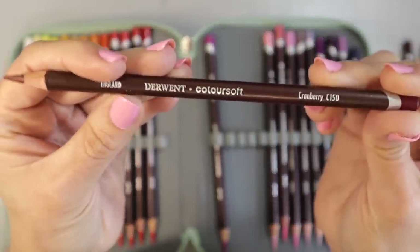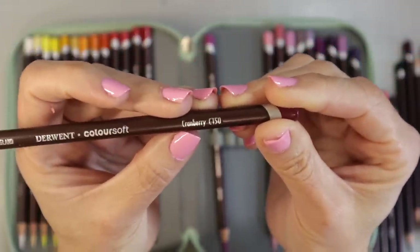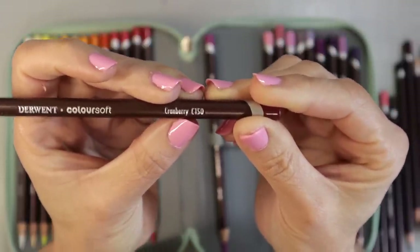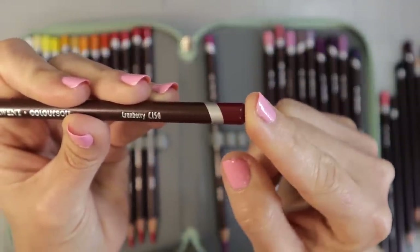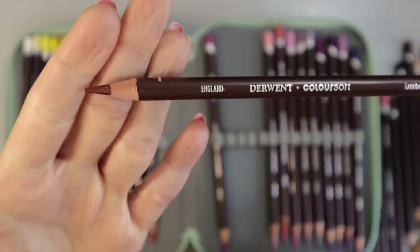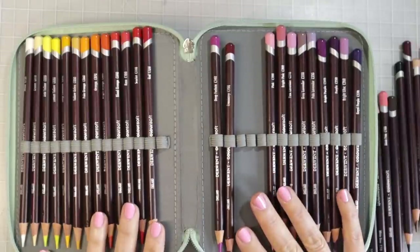This is what they look like — they have a sort of burgundy-brownish barrel and say Derwent Color Soft on them. You have the color name — this one is Cranberry — and a color number on each pencil; this one is C150. As with most Derwent pencils you've got the color-dipped tip with a little silver ring, and they sharpen beautifully in both my Jarlink pencil sharpener and my Daler-Rowney 33.